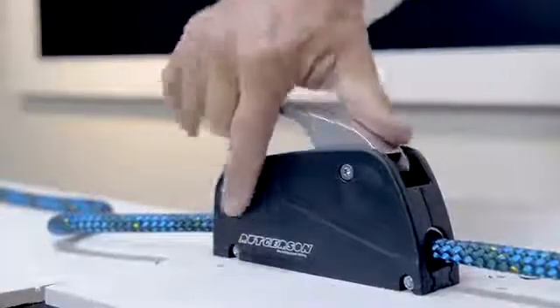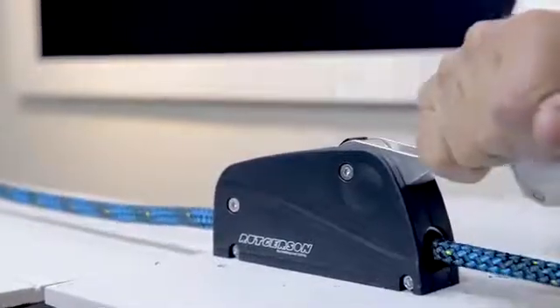Now we will release the load. The noise came from the cylinder and it makes quite the bang. As you saw, it was easy to release the load smoothly and there is no damage on the line.